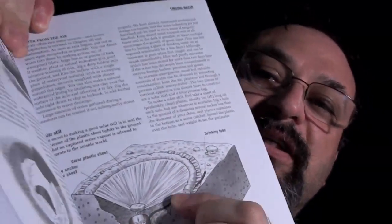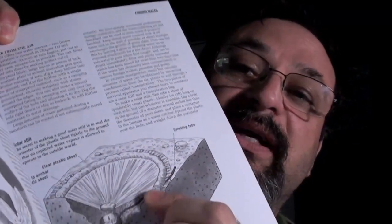The trick with these things is you want to make it as big as you can, seal them up really good so no air can leak in or out, and you put a can in the bottom. Then you weigh the middle of the plastic down so the condensation will come down to the lowest point and drip into a cup that you put in the bottom.